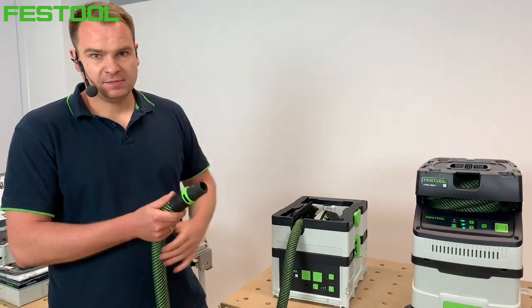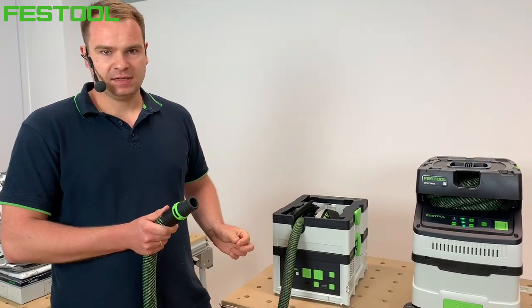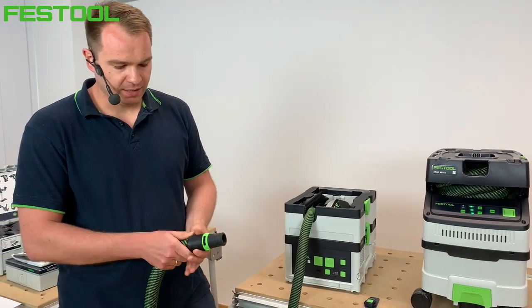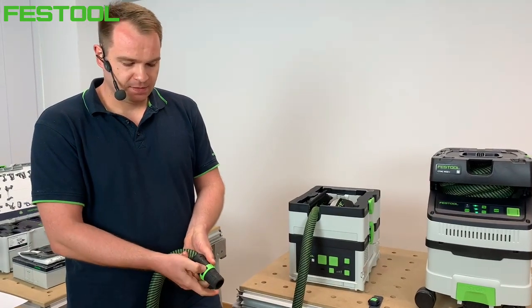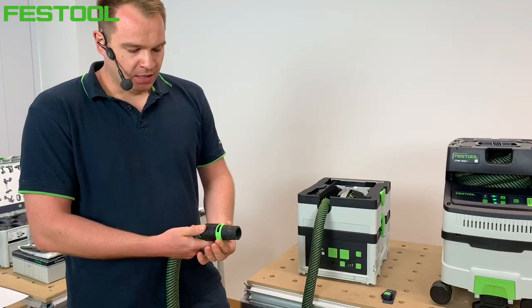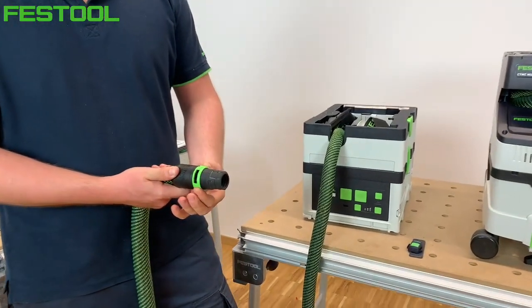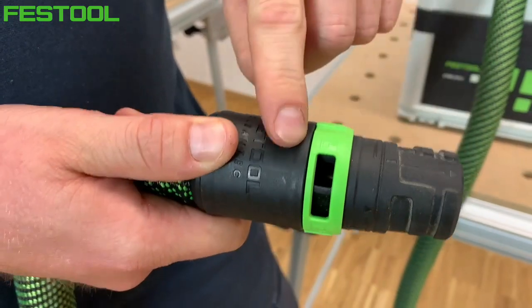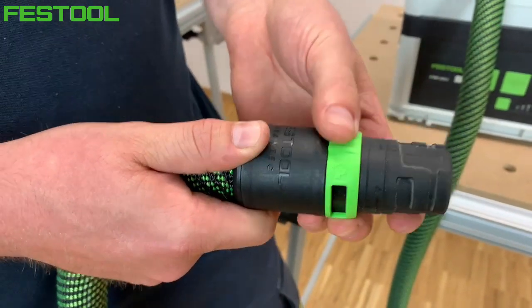Jeśli sprawdzimy filtry, worek i wąż i wszystko jest w porządku, a sygnał dalej się pojawia, możemy skorzystać z obejścia – dostarczyć powietrze bezpośrednio obok MUF-y. Tu jest płynna regulacja podciśnienia: część powietrza będzie zasysana z maszyny, a część bezpośrednio z króćca.